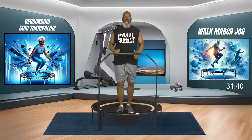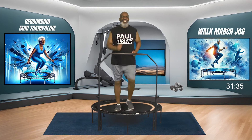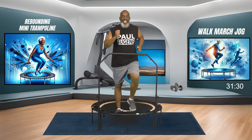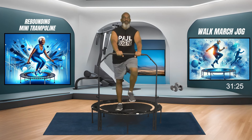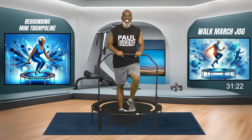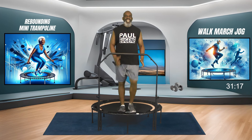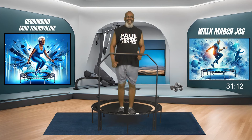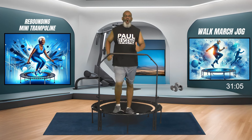March towards me - one, two, three. And march it back. Come up again: one, two, three, and take it back. You can take small steps, you can hold on. Small steps going back, that's all. Keep the march right here. This is walk, march, or jog on the mini trampoline!